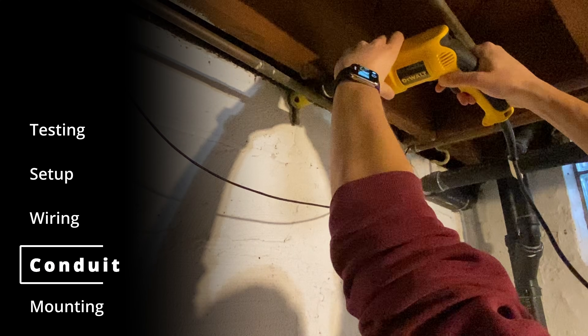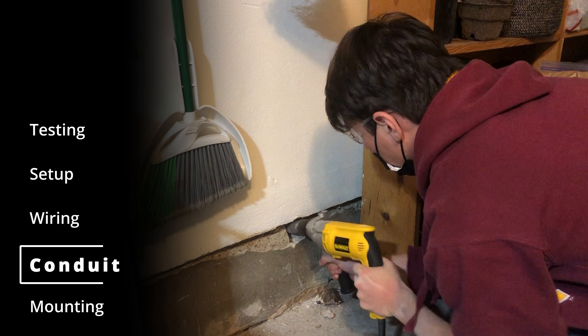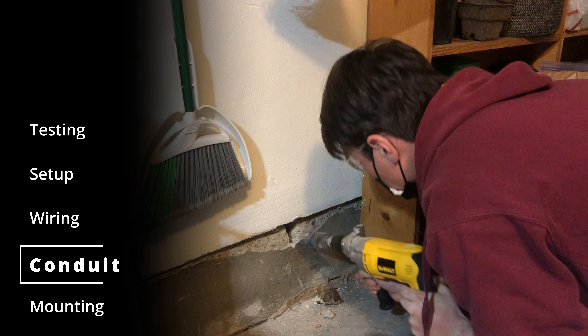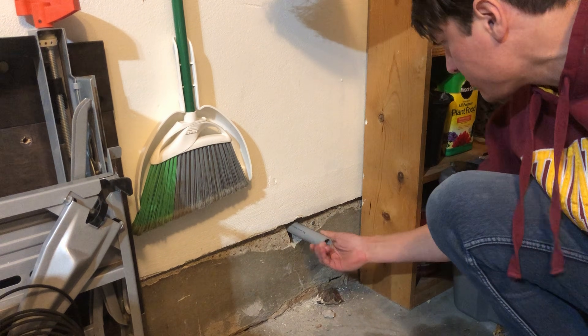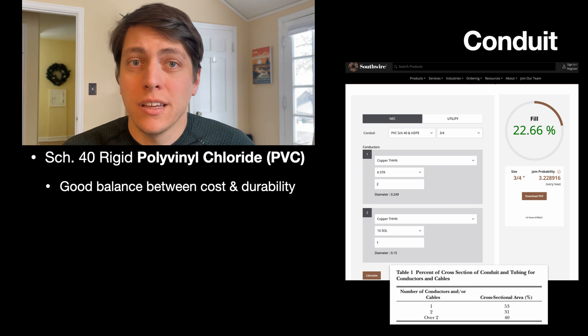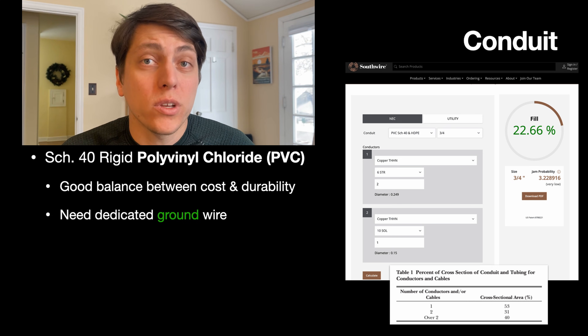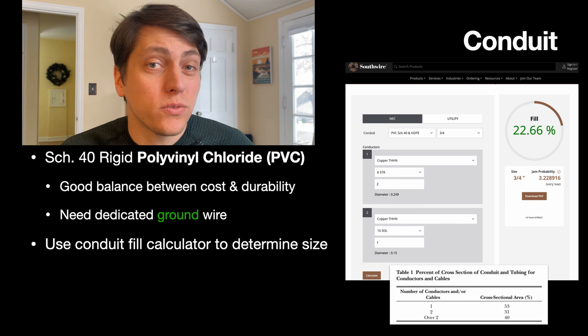Now for the conduit. I used a spade hole saw and drill to drill through the concrete between my basement and the garage, taking advantage of an existing crack in the seam between concrete blocks. I chose to go with PVC since it's a nice compromise between cost and durability. It does, however, require you to pull a dedicated ground wire, which I'll talk about later. To figure out what size conduit you need, use a conduit fill calculator — I used one on southwire.com.